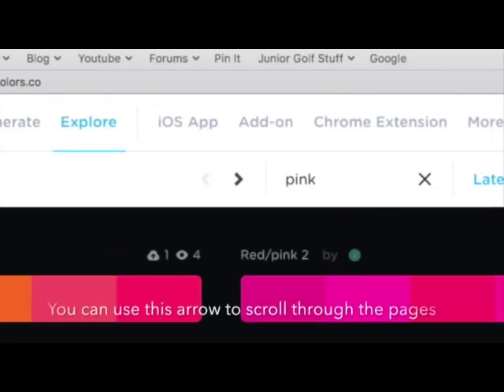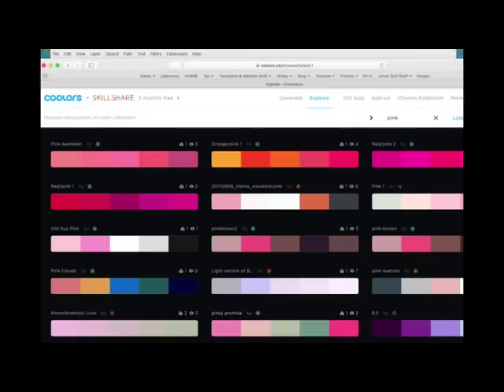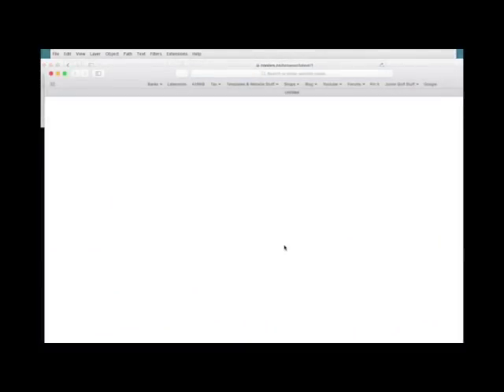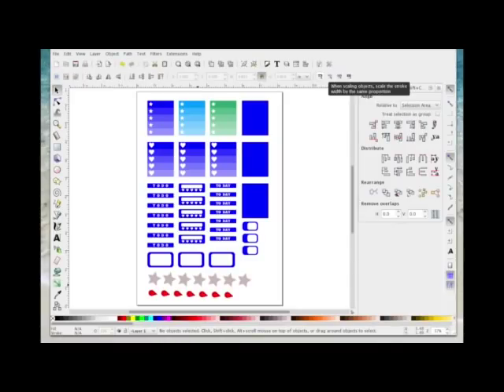I'm going to choose one of the themes — I'll go with this one at the bottom that has a bright pink, green, pale pink, and another pink. Then I'm going to choose Export and save it as an SVG. It automatically drops into my downloads folder — yours will probably do the same on Windows, or you may get an option to choose where to save it. I'm going to find this SVG in my downloads folder, place it on my desktop — it's called palette.svg.